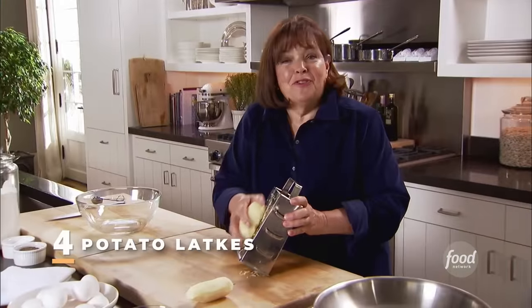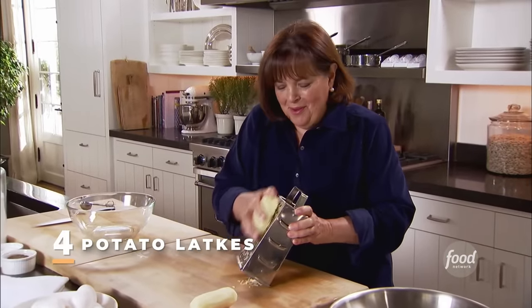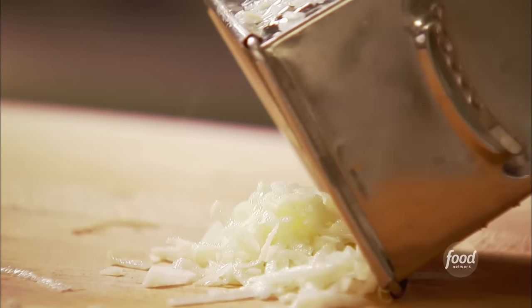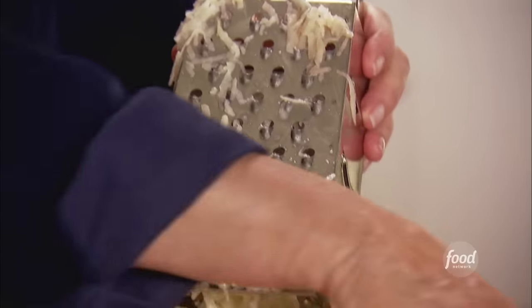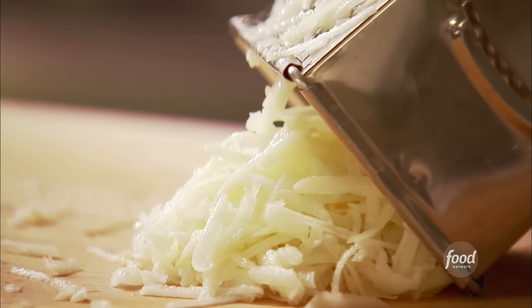I'm going to make a special breakfast — potato latkes with applesauce, something from my childhood. My mother used to make them when I was little. Basically two baking potatoes that I've peeled, and I'm just grating them in a box grater. You can do it in a food processor on the grating disc, but for two potatoes it's not worth making a mess. You don't want to do this too long in advance because the potatoes will turn brown.